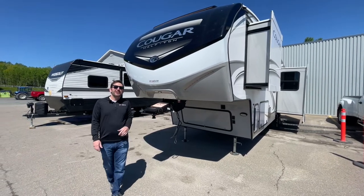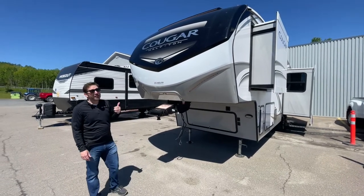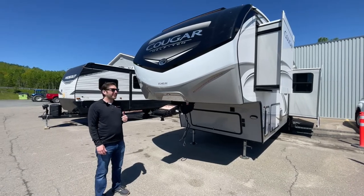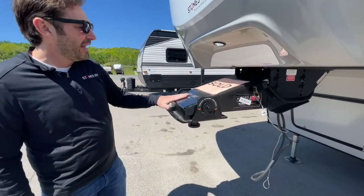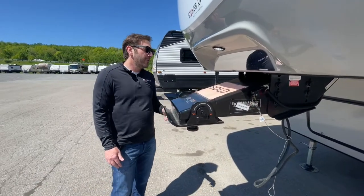Welcome to Stones RV. We're going to do an orientation of this Cougar 2022 RKS. We got this fifth wheel hitch here, a shock absorber in here, and it has the road armor suspension.